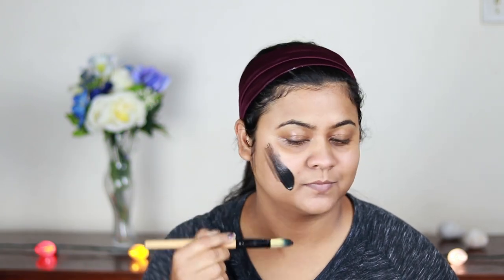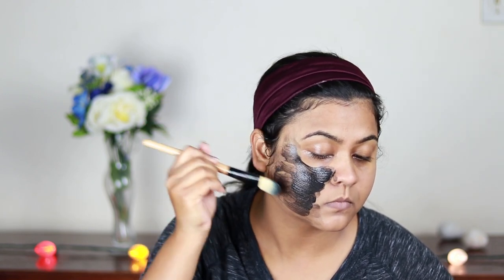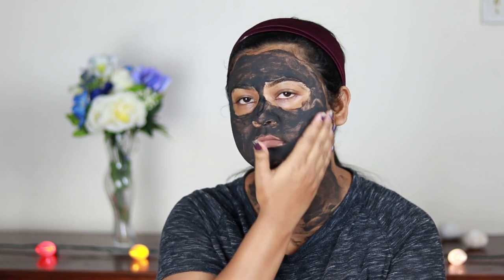Wipe off excess cream using a damp towel, damp cotton ball, or cotton pad. The next step is applying a face mask. Always apply the face mask in a downward direction. I'm using a foundation brush to apply my face mask, but you can use your fingers. Apply the face mask all over your face and neck and wait until it gets dry. Once dry, go ahead and wash your face with lukewarm water.